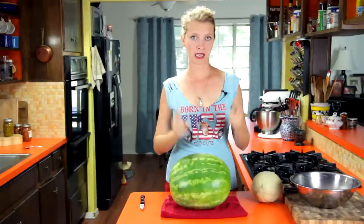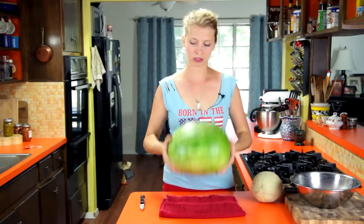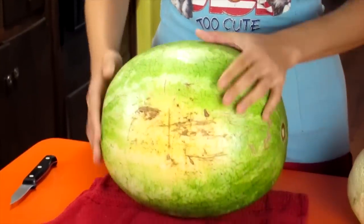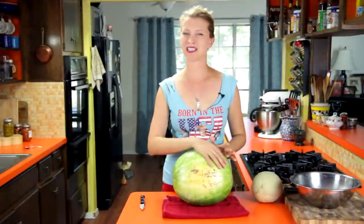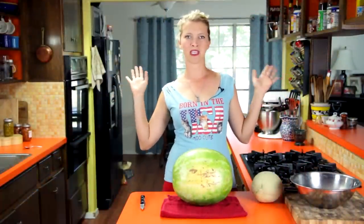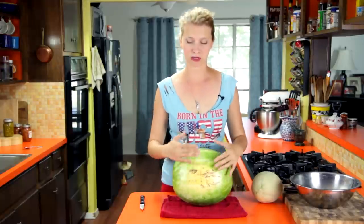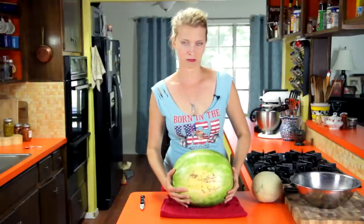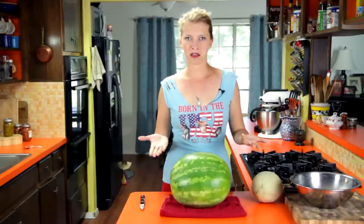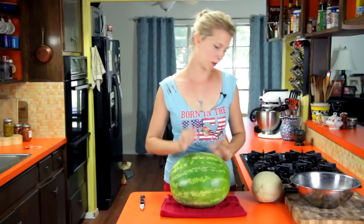First of all, let's pick out good, tasty, juicy melons. For a watermelon, you want to look for one that has a little blonde spot on the bottom — this is where it's been sitting on the ground, sitting in the sun, probably somewhere in Mexico, getting sweet and juicy. That means it was picked when it was nice and ripe and had time to develop that little flat, pale spot on the bottom. You also want it to sound kind of hollow, like a drum. And that's how you pick out a watermelon.